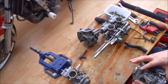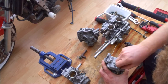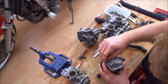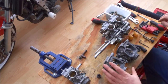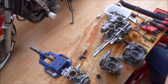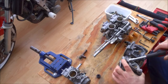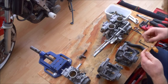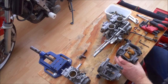Alright, strip this down, take all the parts off and swap them over to that carb body. Okay, that's everything in on the bottom.